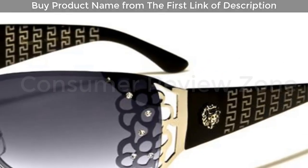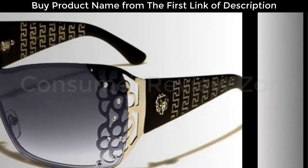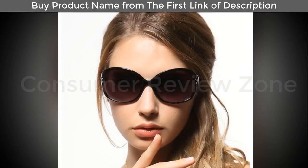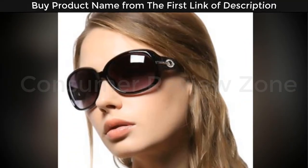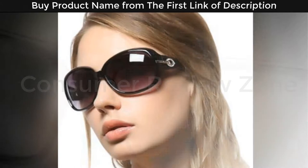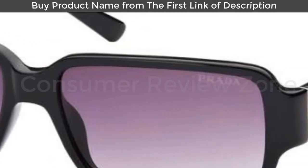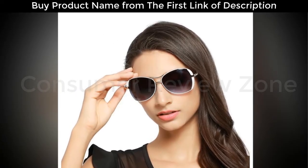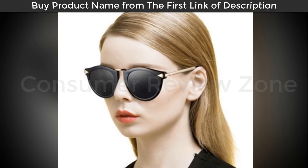The included carrying case is nice — it's a hard shell which will protect the sunglasses, and it has a carabiner so you can hook it to your bag if you're hiking. They also include a cleaning cloth. All in all, it's a nice set. Pros: inexpensive, includes a nice carrying case, well-made, comfortable. Cons: none that I could find.